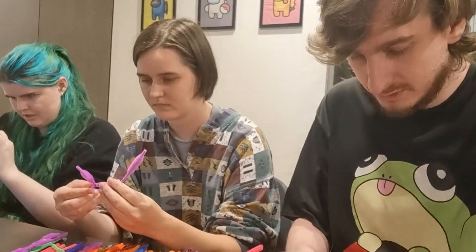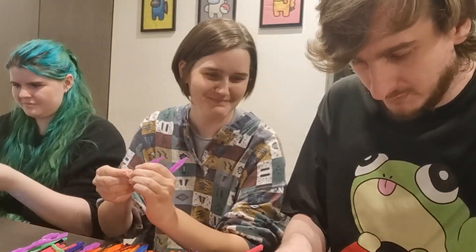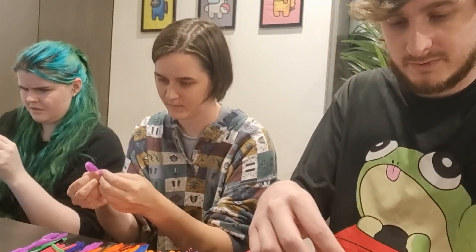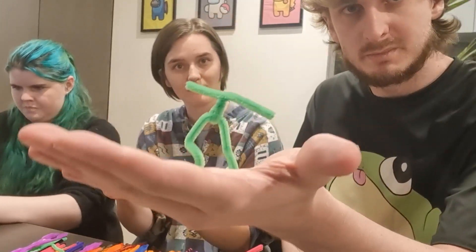Oh no, my person won't stand up though — it's like the whole point of the big long legs. Oh no, I've made it so much worse. All right, I have a figure. He's definitely not going to stand up on my hand, but feels okay. I'm gonna take it. This is my guy.